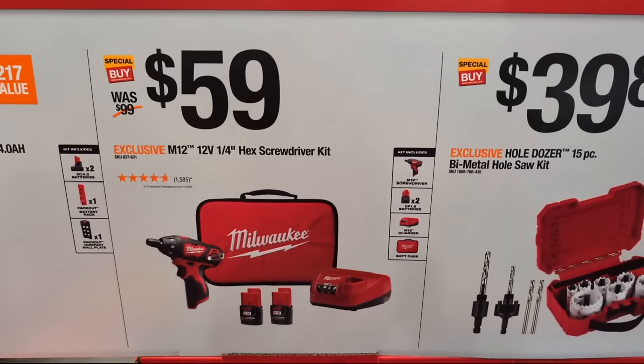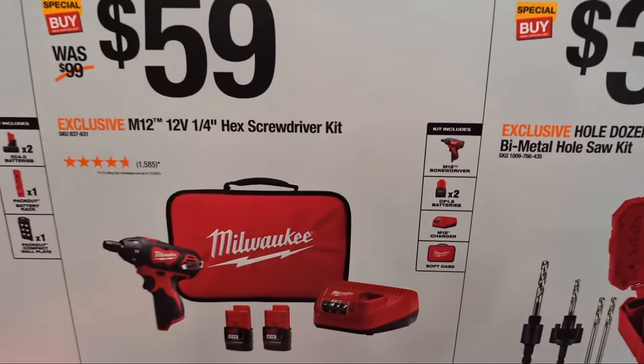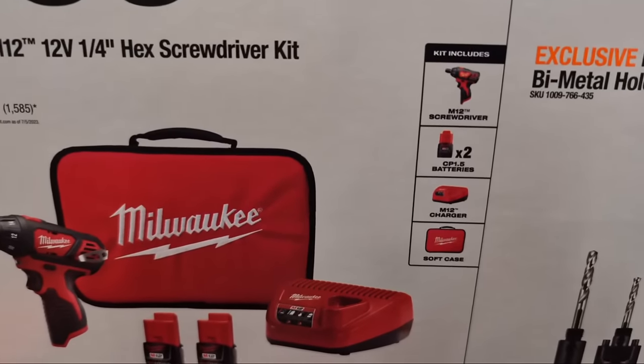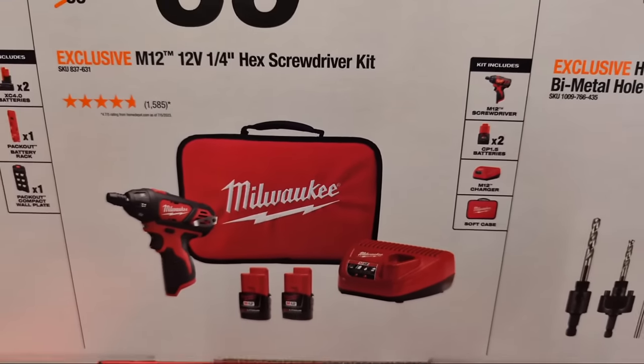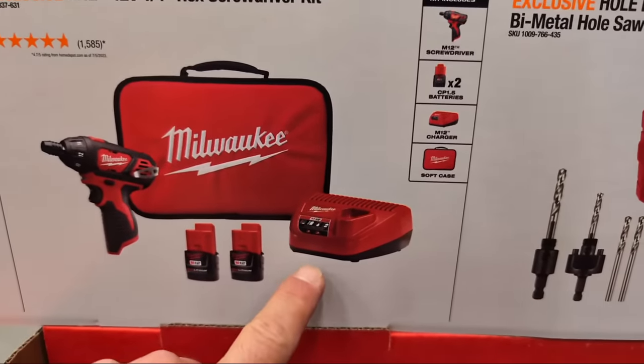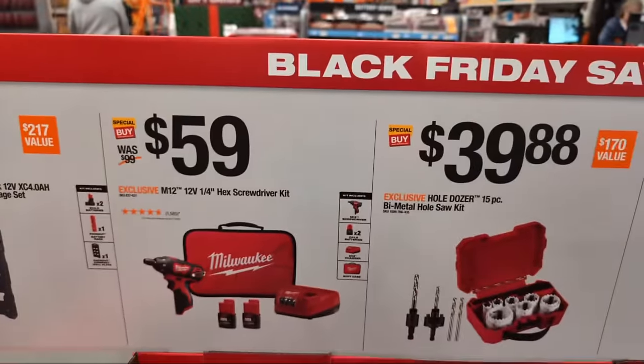For $59, they have their M12 quarter-inch hex screwdriver kit. It includes two amp-and-a-half CP batteries, their M12 charger, and a soft case. Now, the reason I call that M12 charger terrible — there's a video that explains it, it's not cap, it's all the truth. And if you're part of the red gang and wondering why I pick on Milwaukee Tool — I pick on them because I believe in the brand and I know they could do better.